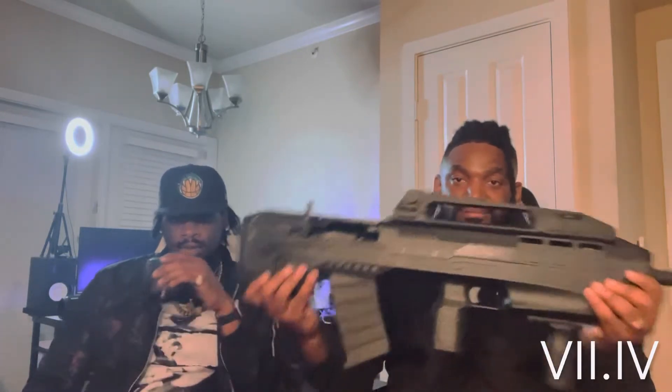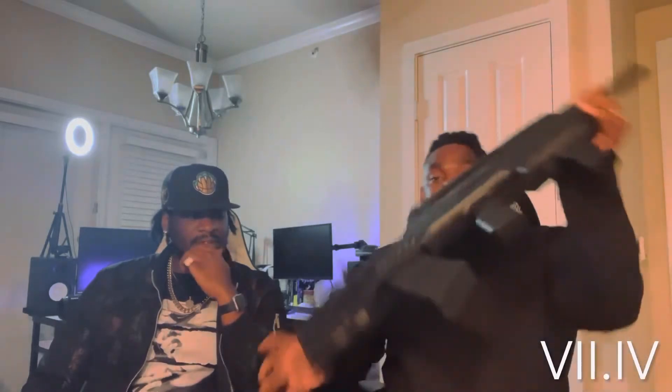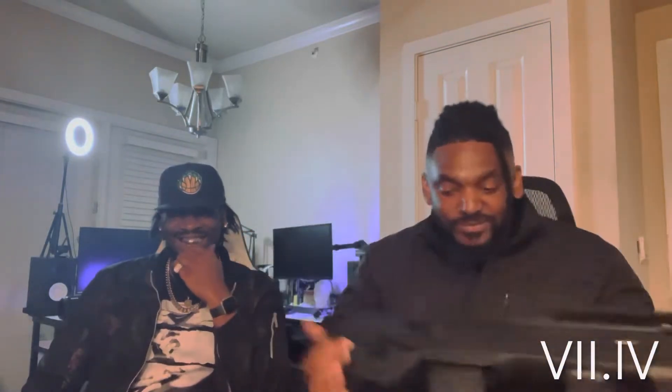This is a TriStar Arms Compact Tactical Bullpup Shotgun. And yes, it's this damn big. I'm 6'1", 260. He's about 6'4", 6'5", 240. And it's really this big, and it'll knock your block off — it will knock your block off. And for you too, it is empty. You can't get shot through the damn phone — you're alright, you good, it's empty.